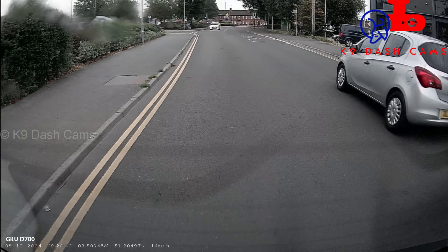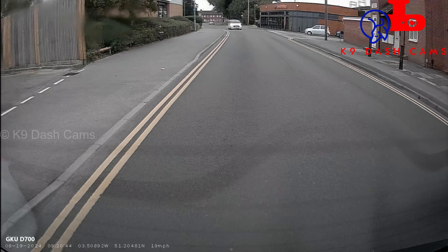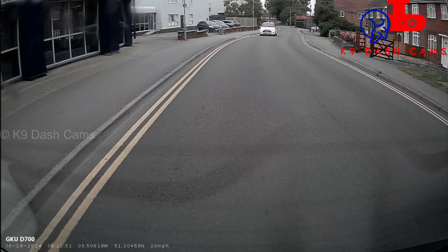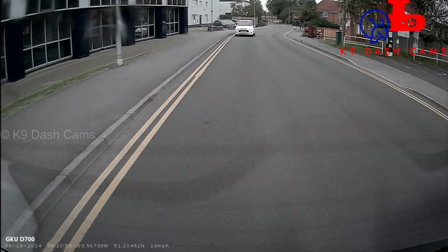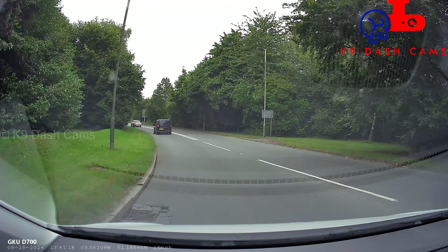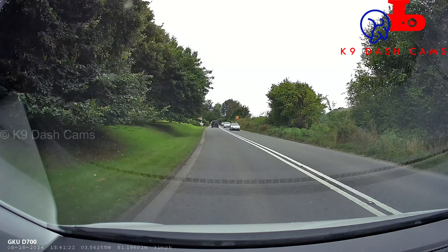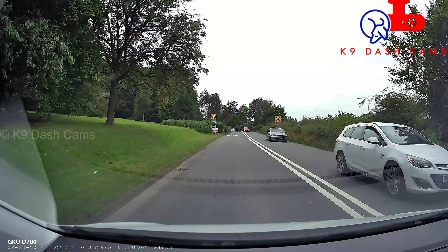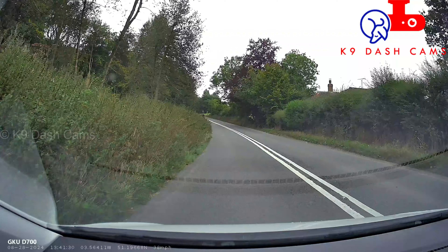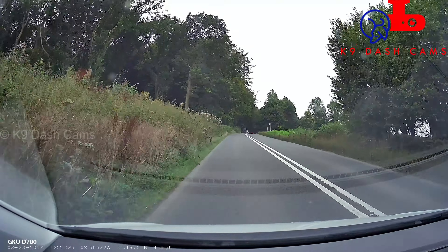The rear camera is 1080p full HD at 30 frames per second. There is one big thing I wasn't expecting for the price: the rear camera is recording the wrong way round. For me that's quite a big disappointment, but as with any budget 4K dashcam there's always going to be a compromise, and in this case it's the rear camera.